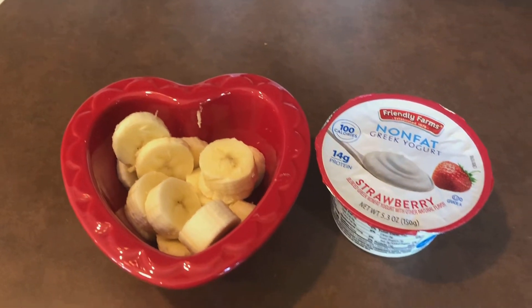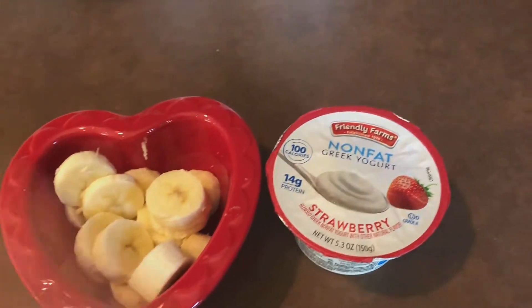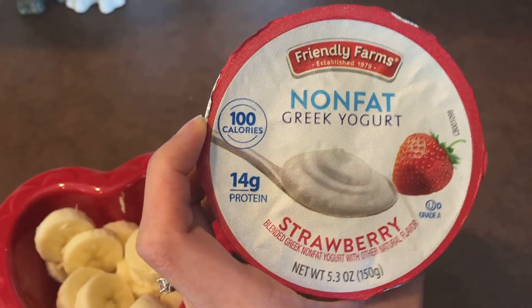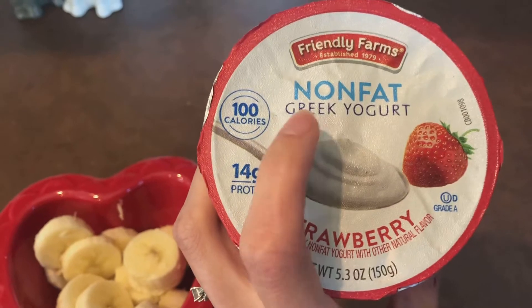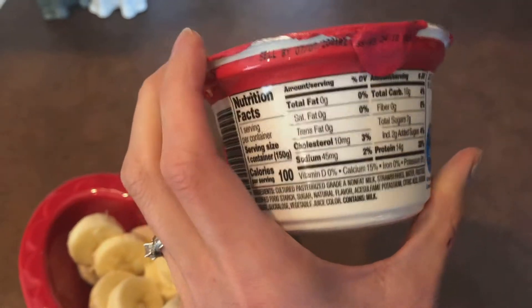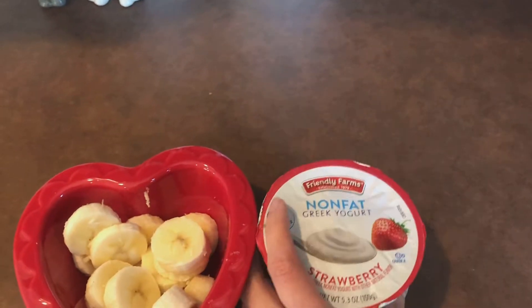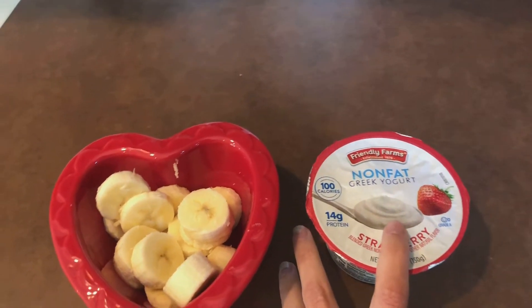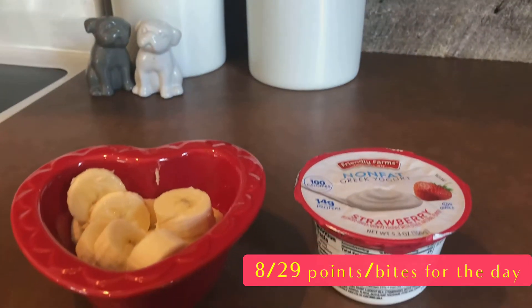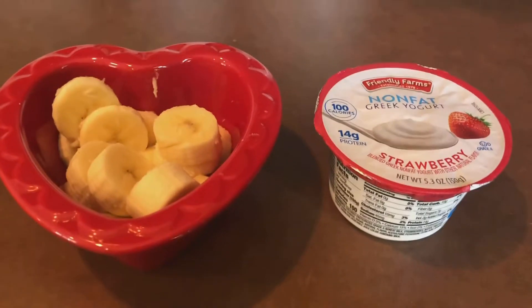So it's about 10:45. I'm just having a mid-morning snack here — the Aldi brand Friendly Farms Non-Fat Greek Yogurt, strawberry flavor. I like this because I don't like a lot of chunks of fruit in my yogurt, and this is blended pretty well. It scans out to two points on the iTrack Bites plan I'm following. I'm pairing that with just a sliced banana — a little bit of protein and fruit that should carry me through to lunch.